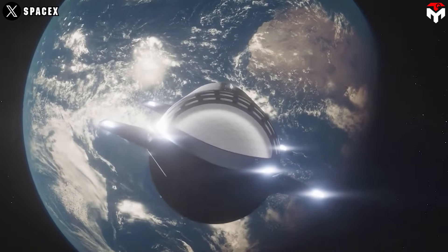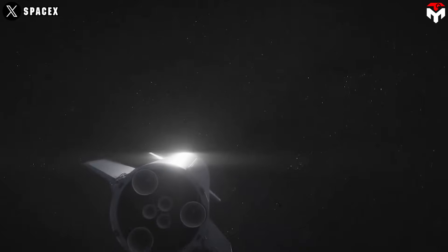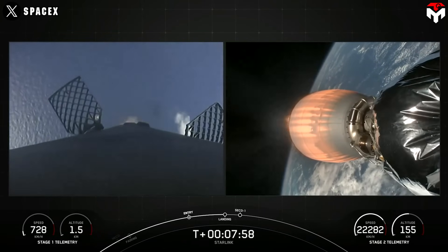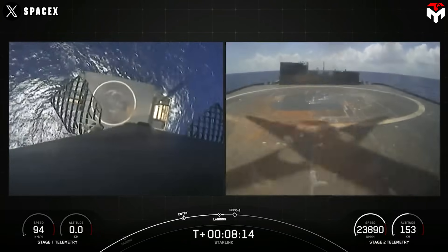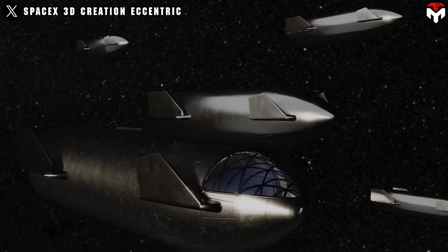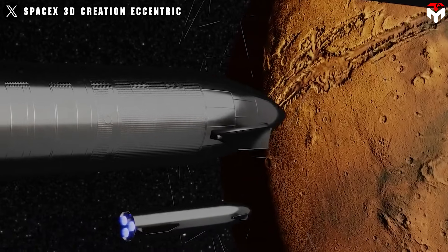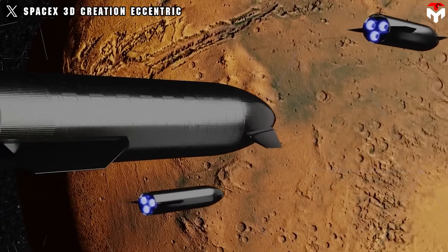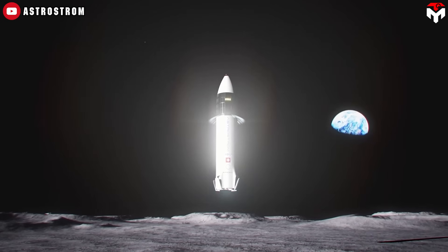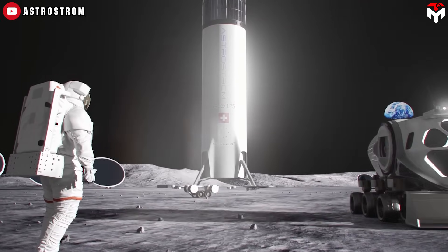For deep space operations, SpaceX hasn't revealed the exact details of how Starship's landing legs will extend and retract just yet. But we can likely rule out the pneumatic system using high-pressure helium that Falcon 9 relies on — that setup isn't ideal for Starship. This spacecraft is heavier and needs a much tougher, more reliable mechanism, especially on the Moon or Mars, where extreme temperature swings can mess with gas pressure and lead to unpredictable behavior.